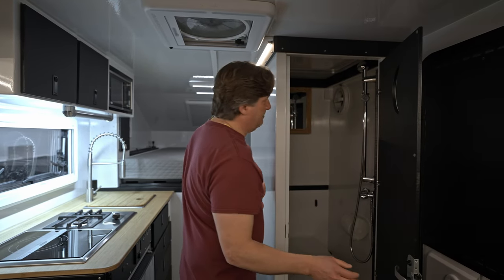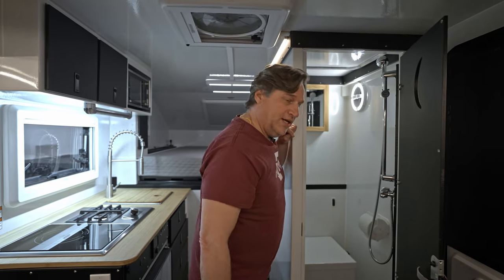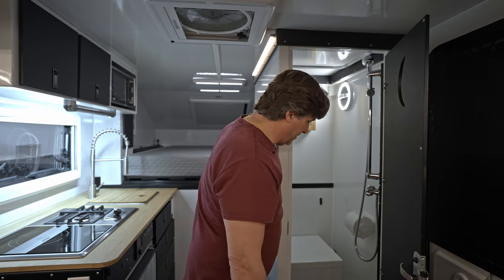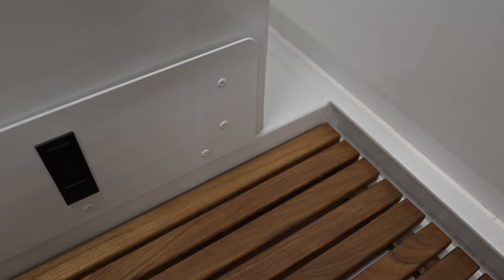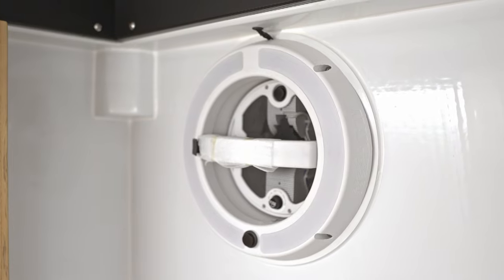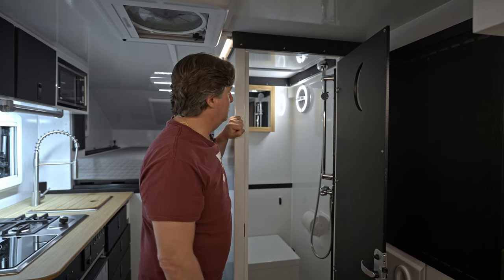Inside the wet bath, there's the Trekker waterless toilet, which is housed in a cabinet we built ourselves — not something that came with the Trekker. There's a teak medicine cabinet and teak floor in the wet bath. There's also a six-inch push-out side vent, which is something new we're putting into the Summits and this model as well, so we get more room on the roof for solar.